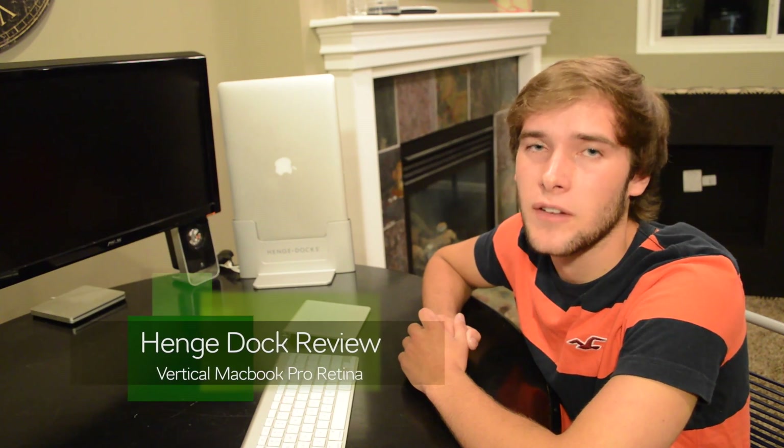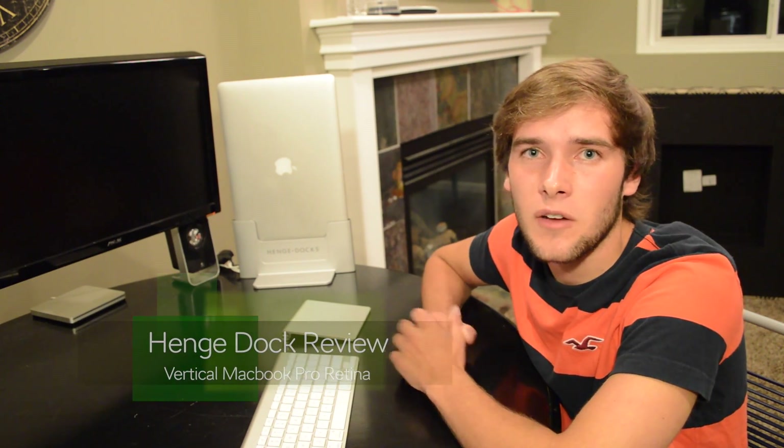Hello YouTube, it's Elzer with A101, and the newest vertical docking station from Hench Docks has finally arrived, and I'm pretty excited. This video is going to be my unbox, setup, and review. To be specific, this model is for the 15-inch MacBook Pro Retina, and it is the metal edition. Let's get started.